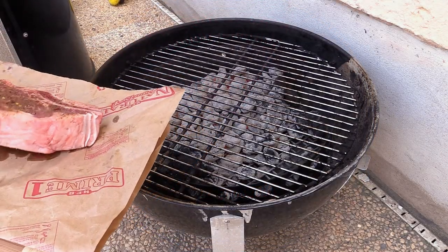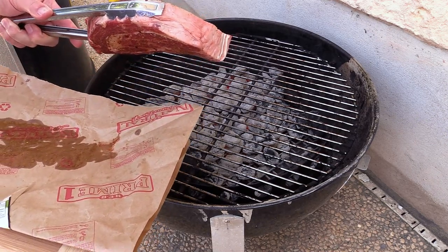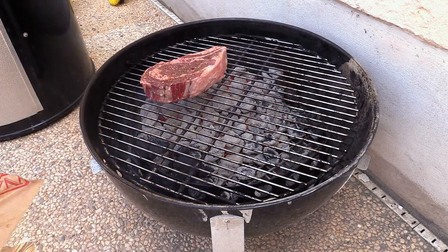So if you want some 750 to 1000 degree Fahrenheit temps to sear, you need to use lump charcoal. Alright folks, we are ready. All I've got here is a one and three quarter inch thick USDA prime rib eye. We're going to throw that baby on — I'll just let it go for a few minutes on that side and I'll bring you back when we're flipping it.